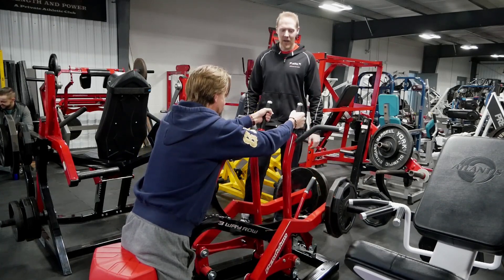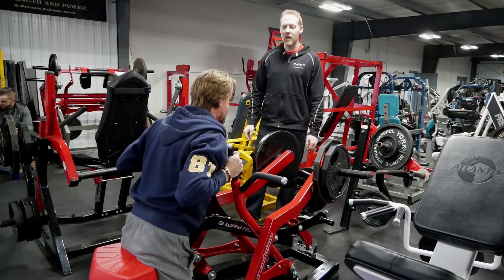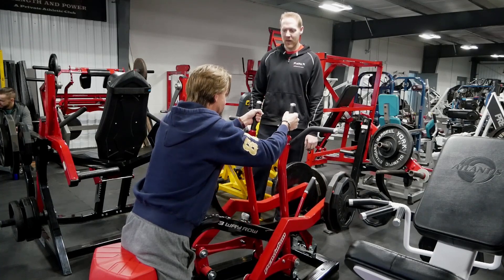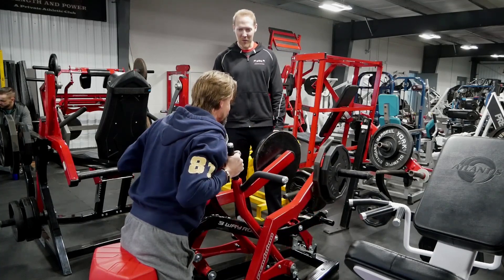There's almost no friction in these Pendulum machines. They're so overbuilt — they're going to outlast me. Of course, when you buy them you don't paint them any color you want, so you've got the red and black with the red pads.